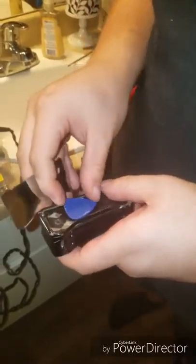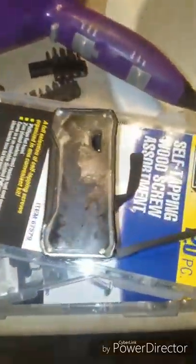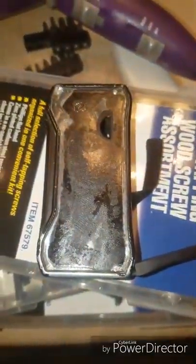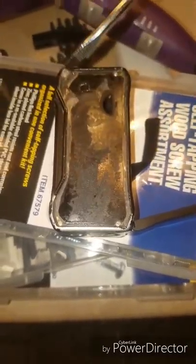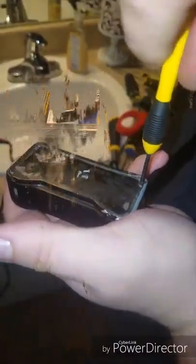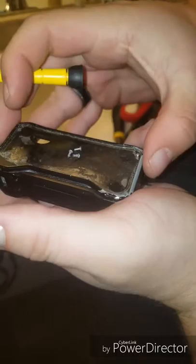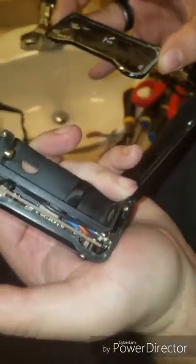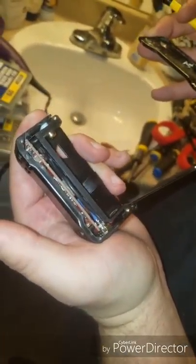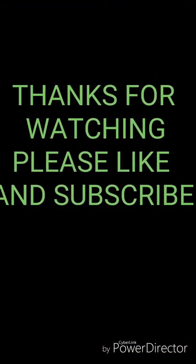And there's that — the plate is off. Now there are four screws. Use a Phillips head screwdriver to take those off. You can stick them right on the glue so you don't lose them — they are pretty small. And there you go, you're inside and you can do whatever you need to do. Thank you for watching, please like and subscribe for more videos.